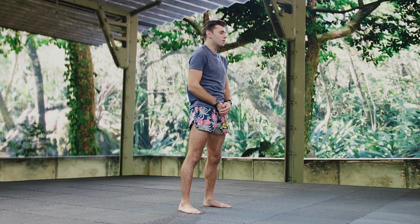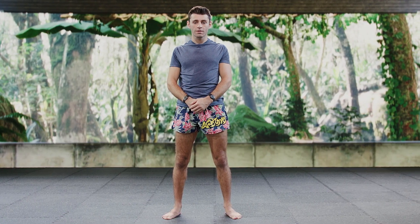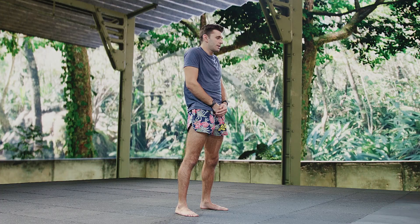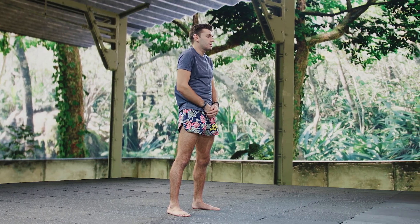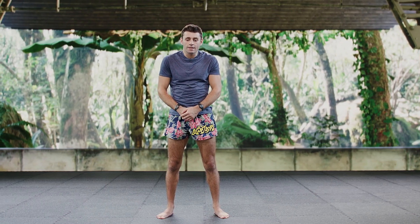Going forward now — one, two, three, get that blood flowing. Four, five, six, seven, eight, nine, and ten.